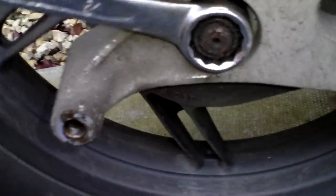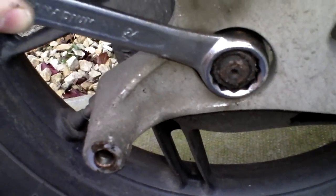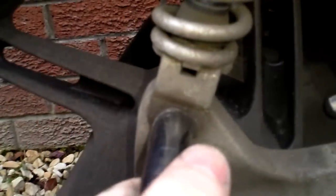At this stage I would loosen the wheel nut — 24mm spanner. The ring spanner is what I have used for this, but if you have a 24mm socket, even better. Then I remove the shock absorber — this again is another 12mm socket.